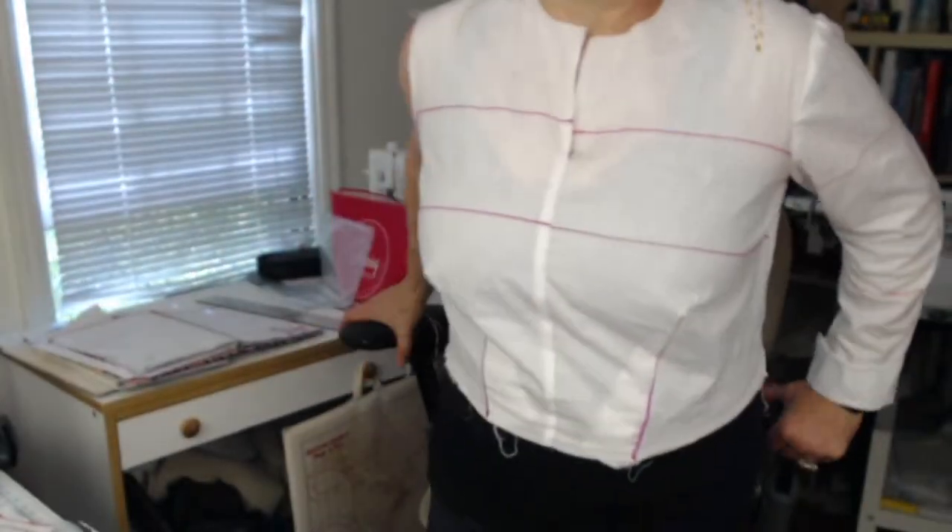Okay, so that's how I'm looking. I'm going to take this off — I have a tank top underneath, so don't be alarmed. The next thing I'm going to do is show you the measurements you need for the sleeve draft.